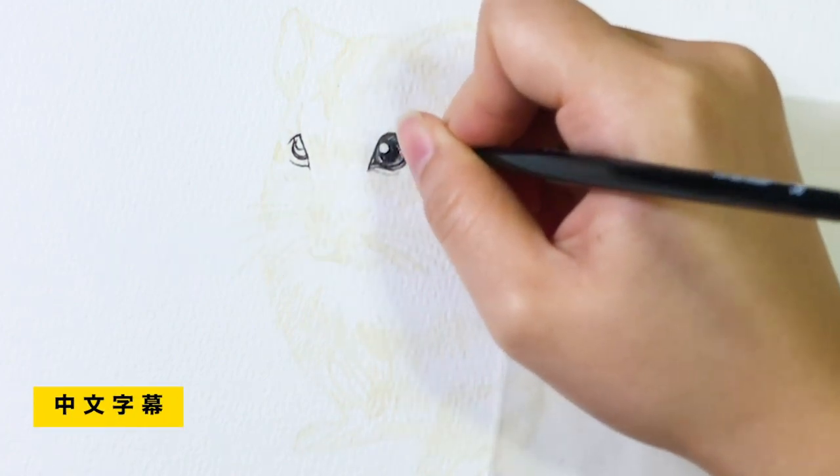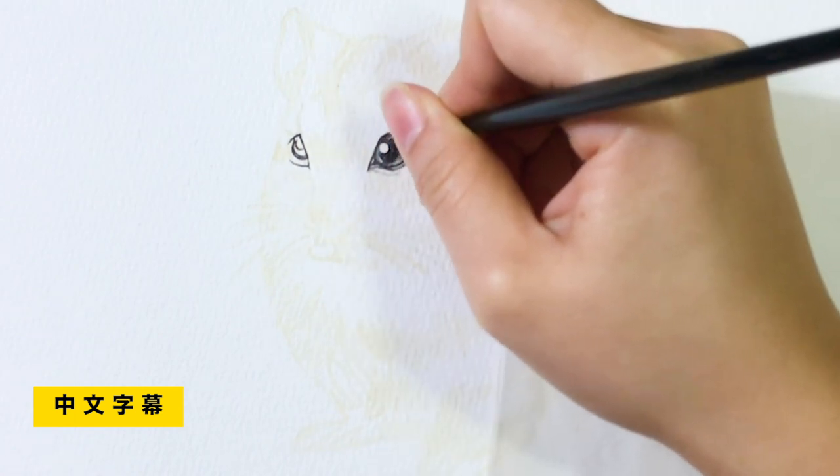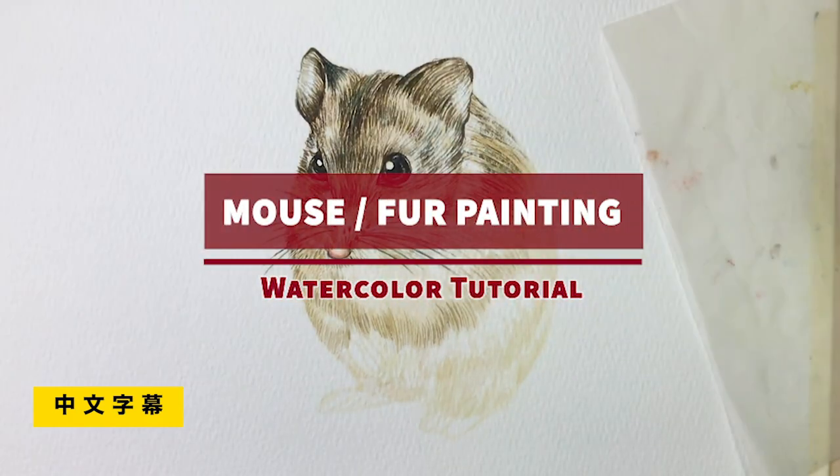Hey guys, it's Windy from Windy's Art. Welcome back to my channel. In today's video, I'm going to show you how to paint a mouse in one color.